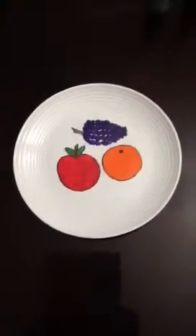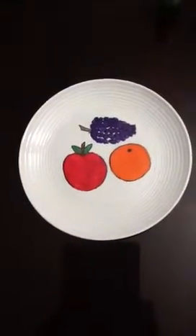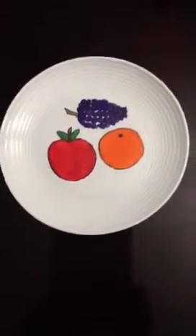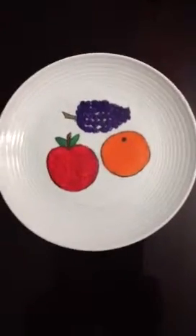Hi, this is Patty and I'm here today with another tip for decorating. This is a plate that I bought at Walmart very cheaply and I decided to decorate it.